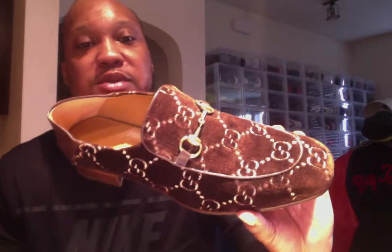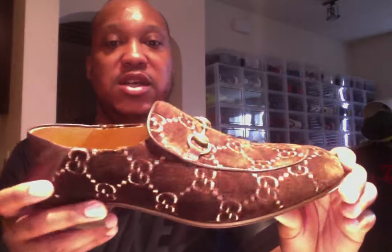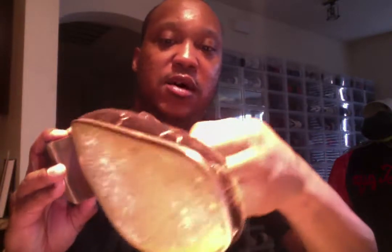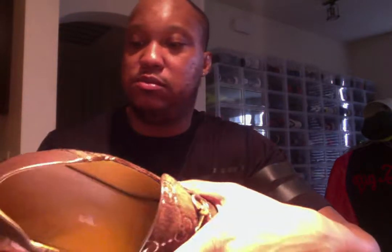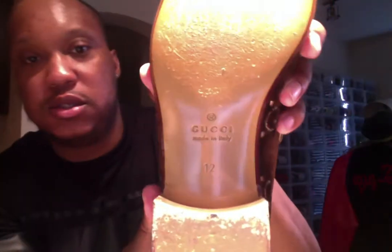In Gucci I am a 12 — I have a pair of loafers that are a Gucci 11 and I'm a 13 in my regular shoe size, but for some reason it fits perfect. That's why I tell you guys to try your shoes on. The monogram and the GGs look gold in the light, and I think that's the purpose of it, but it's just indented — there's no color in the actual stitching or embroidery.